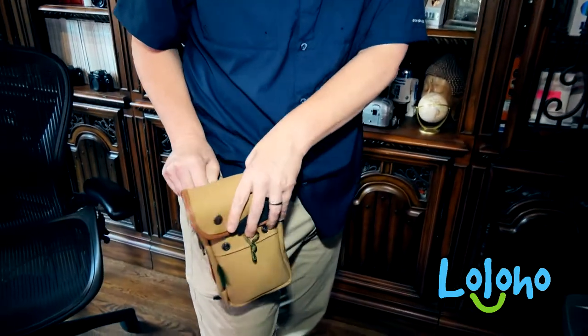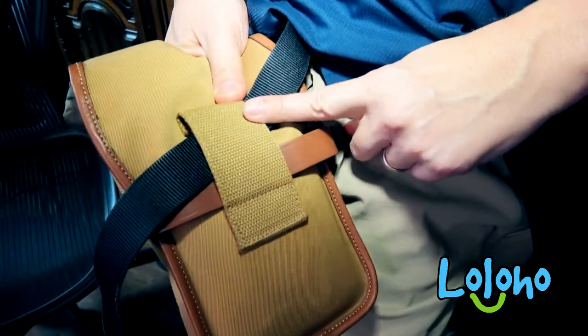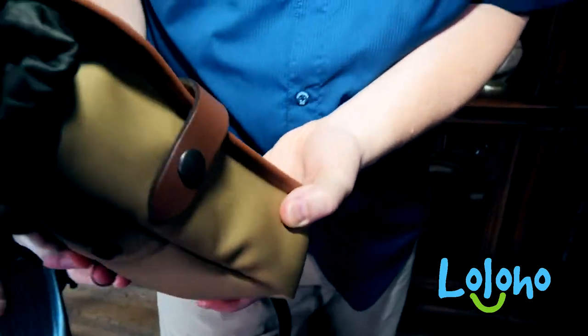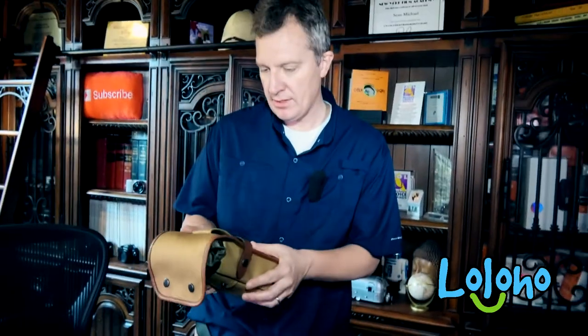I'm going to show you how this attaches. I've literally just got it attached to my belt — I'm just running the belt through the back here and that's it. It's a simple little bag but a very clean, stylish, timeless design.